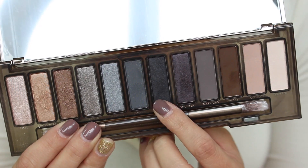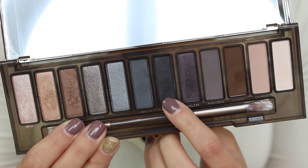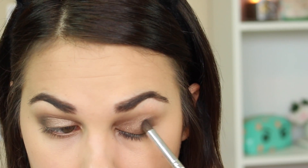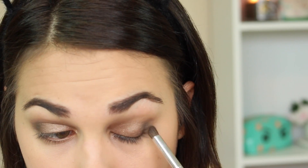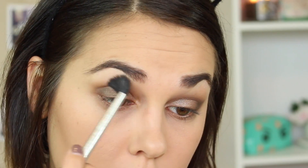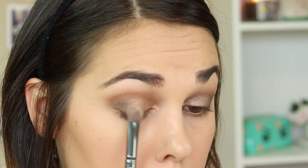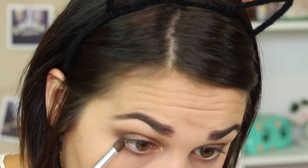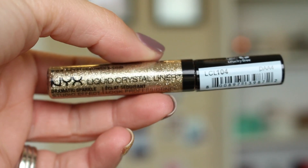Then I'm taking the black shadow from the Smoky palette and with a more detailed brush I'm applying it in the outer V, really deepening up the look and adding more dimension. Then I'm taking a clean brush and just blending everything out. I went back in with the first shadow and applied that again because I felt like I blended it away a little bit. Then taking the deep brown color, I'm applying that to my lower lash line.